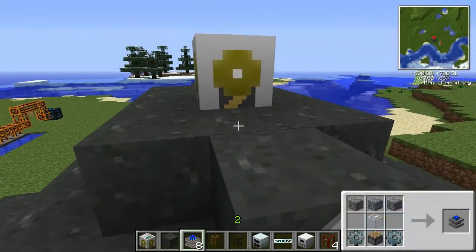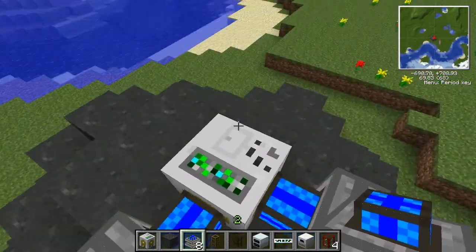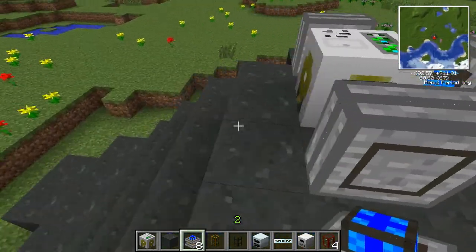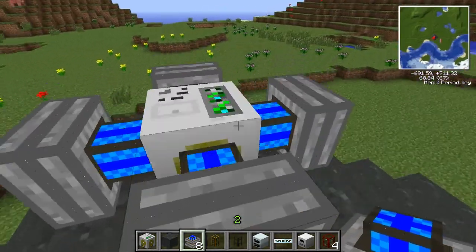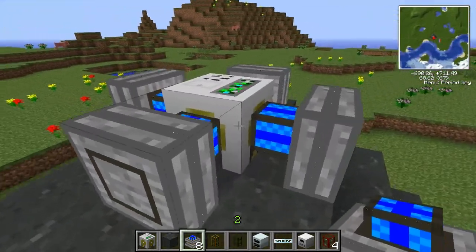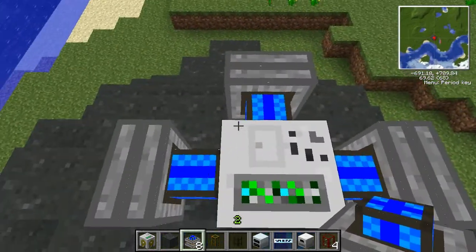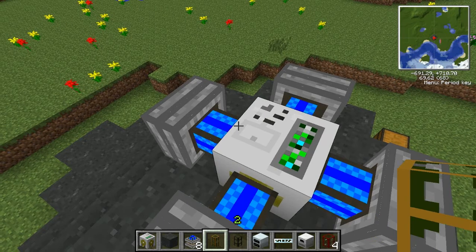Now what you want to do is set up your steam engines on the side. I'm just going to set up four — you can set up five or six, but four is fine for today. So that's the setup: the pump right above the lava and four steam engines on all sides of it.